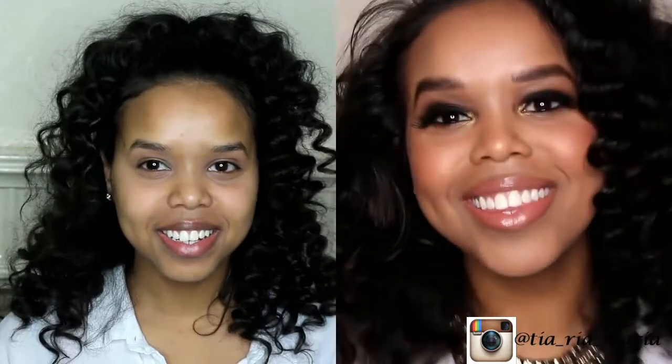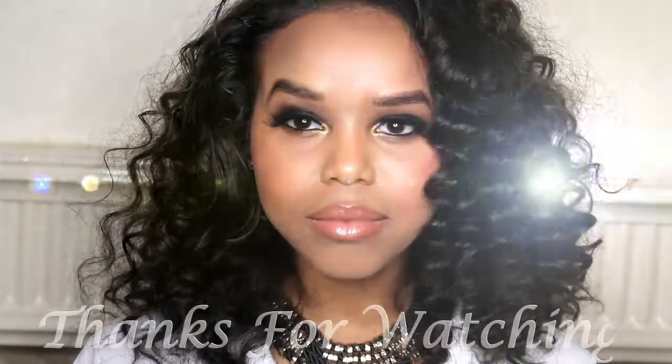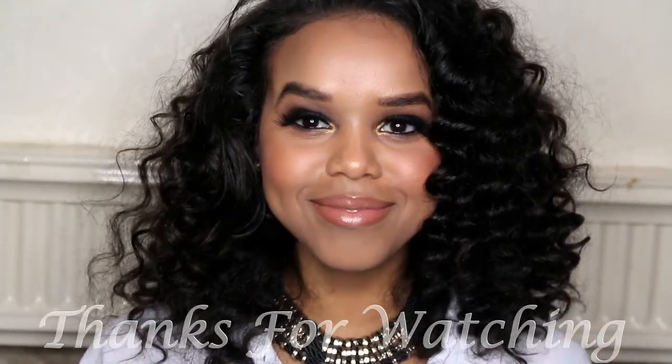Here is the finished look with a little before and after so you can see the comparison. I really hope you guys enjoyed this tutorial. If you'd like to see more videos in this format using a model, please let me know in the comments. And if you prefer it the way I normally do it — on myself — also let me know. Don't forget to like, comment, and subscribe, and leave any requests in the comments. Thank you so much for watching, and I'll see you in the next one. Bye!